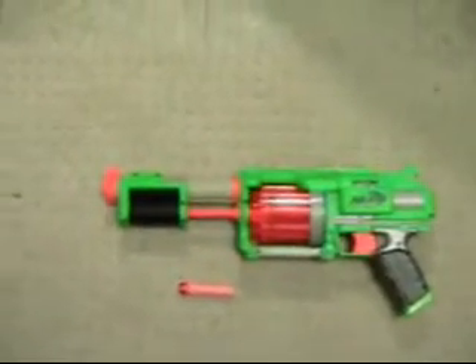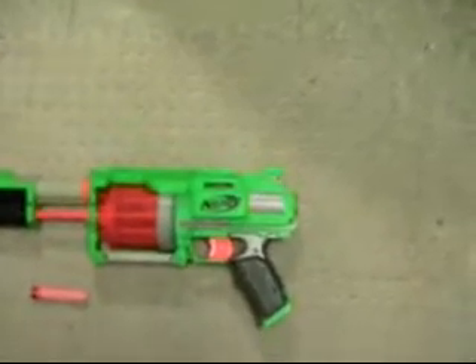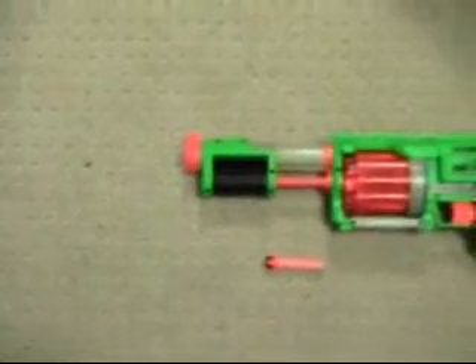The other obvious thing is that the cocking mechanism has changed. It's gone from the pistol slide-back on the top to the more shotgun-esque pump in the front.